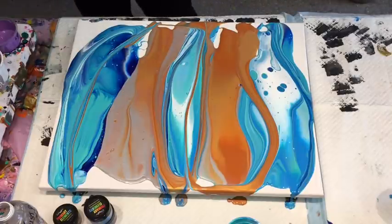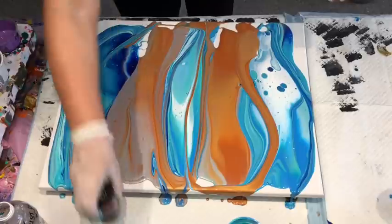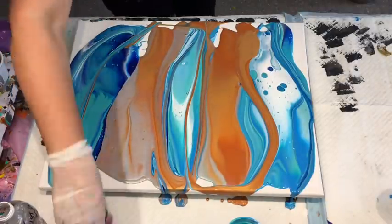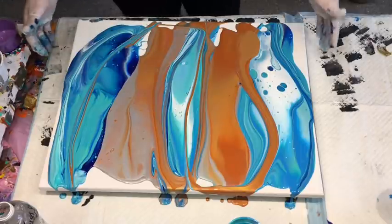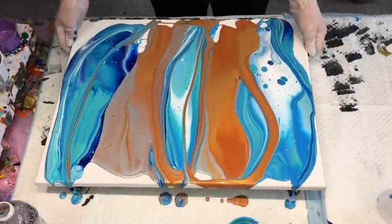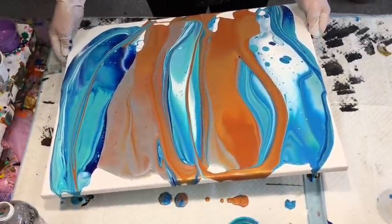Wow, I hope those colours are showing up in my camera because they're so sheeny and shiny. It will be interesting to see if these pigments have made any difference to the overall result. Obviously it has to be seen when it's dried, but it's certainly looking all shimmery and glittery gorgeous already.